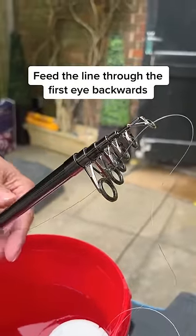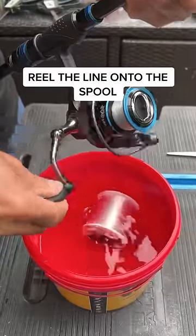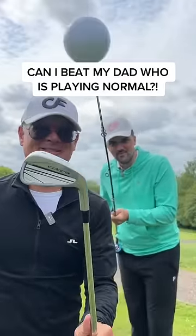Fill that line through the first eye backwards. By the way, I have never fished before, but that didn't stop me. The final step was to attach the line to the inside of the golf ball by using a screw and some hot plastic glue.